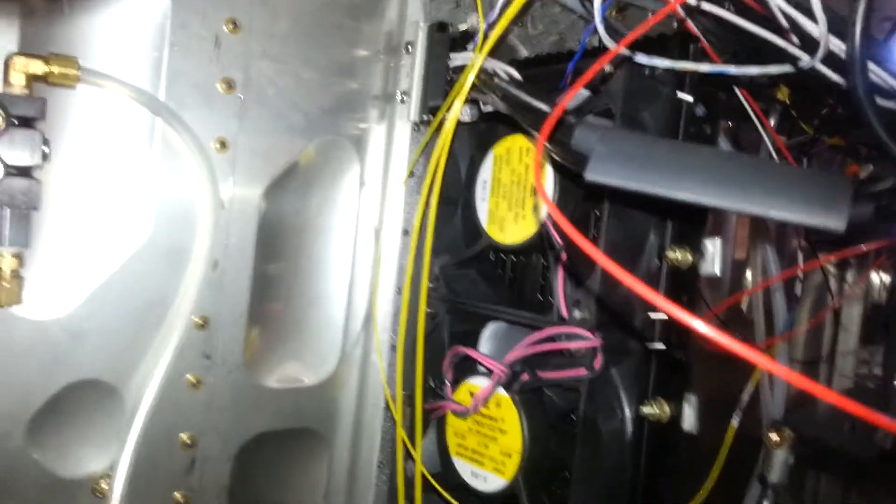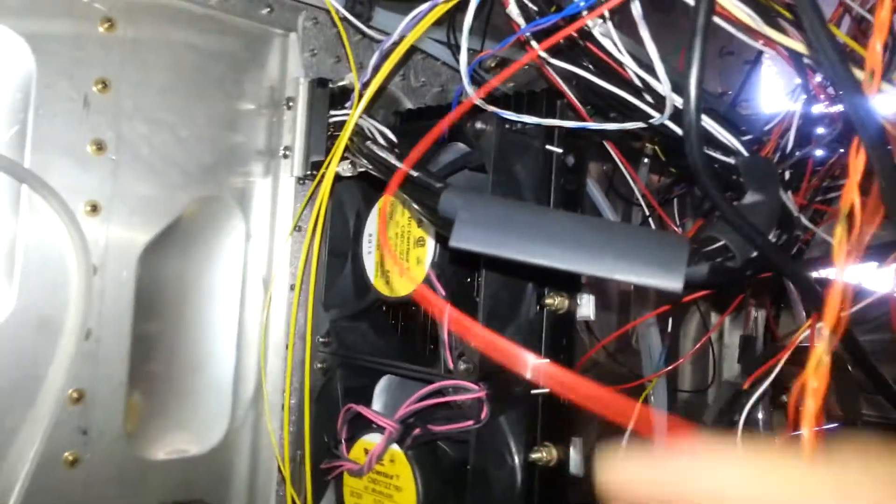We've got a lot of wires here, but that's because the plane's not finished and they're not bundled up yet.